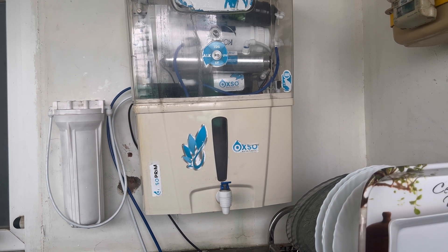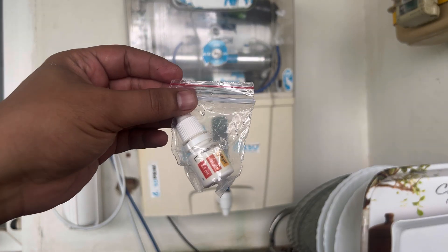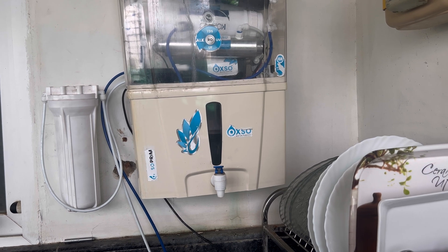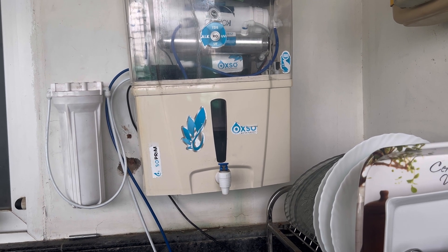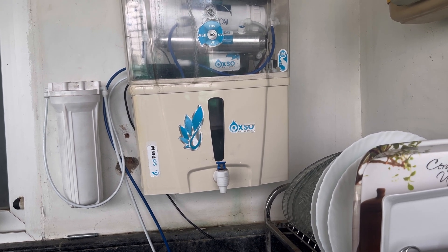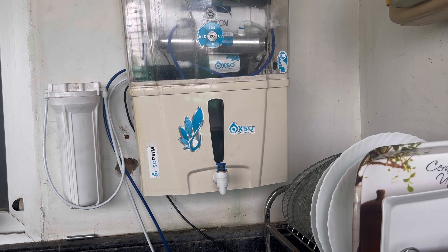I've turned it on. Let's wait for some time for the water to fill in the tank and then test this out. We'll test the TDS and if possible, the pH level as well using the drops. We'll do an immediate test, though it's not fully filled yet. We'll have to discard the initial 20 liters after adding the filter as per the instruction. Earlier it was around 11 PPM — let's see what the value is now.